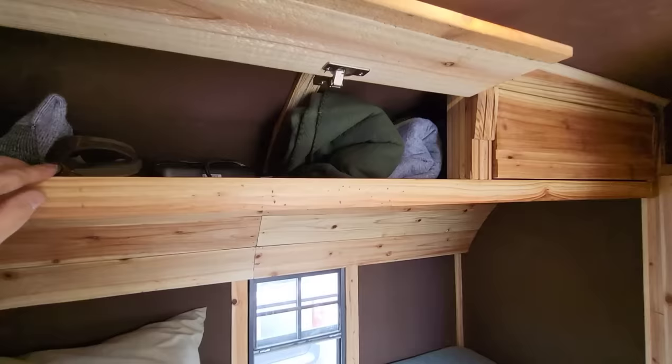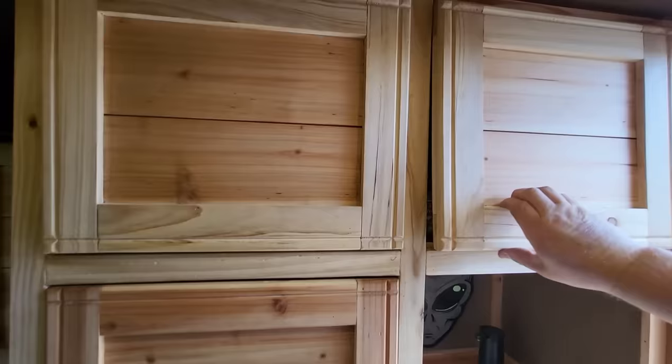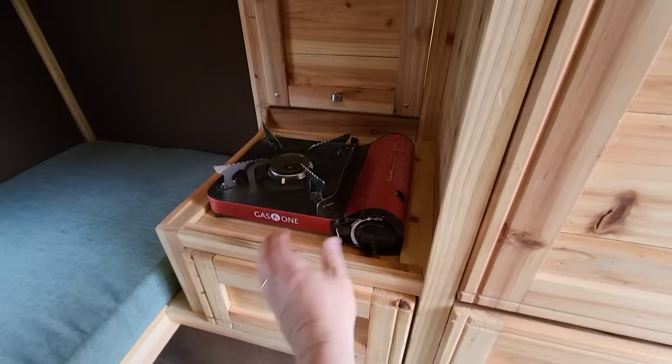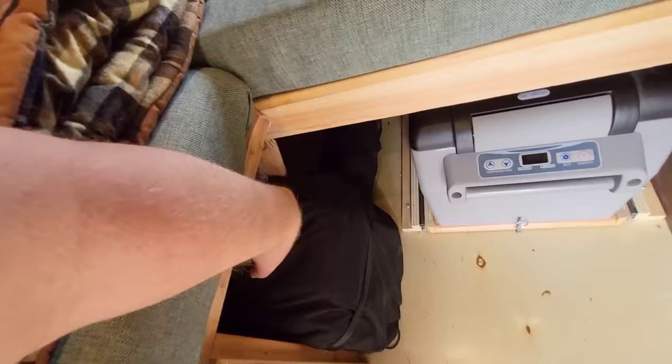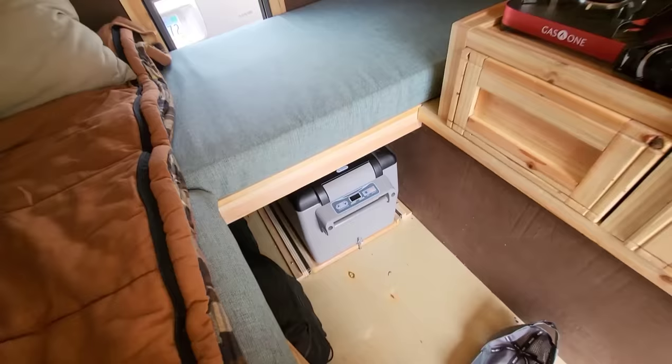These overhead compartments open up — I've got clothes and personal belongings in there, and there's one on the other side too. Up here is more storage that flips up on gas struts. Keep in mind that 1,500-pound weight includes all my food and personal belongings you can see in here. There's also a little removable stove, another drawer with a flat top that opens up for storing pots and pans. Down here is more storage — back up in there is another five-gallon container of water, and I keep camp chairs back there. It's quite a bit of storage tucked underneath.